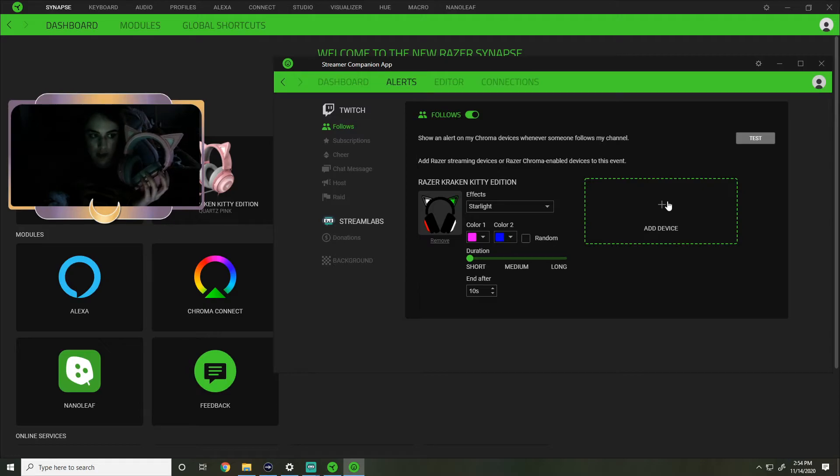Just to summarize: make sure you have Razer Synapse installed and up to date, then download that Streamer Companion App. Probably don't close it out - you're gonna have to search to try and figure out how to pull it back up again, which is what I did. Then if you've already connected your Twitch and your Streamlabs, you can easily start customizing these follow alerts.